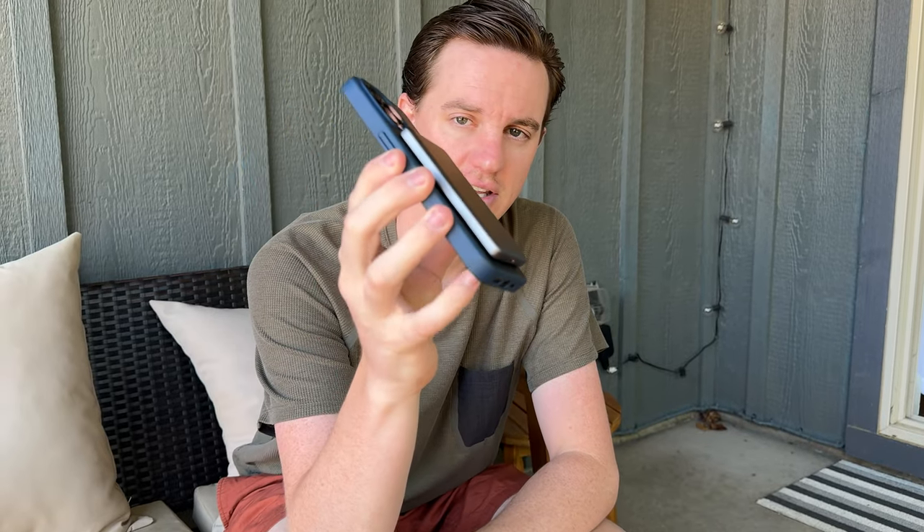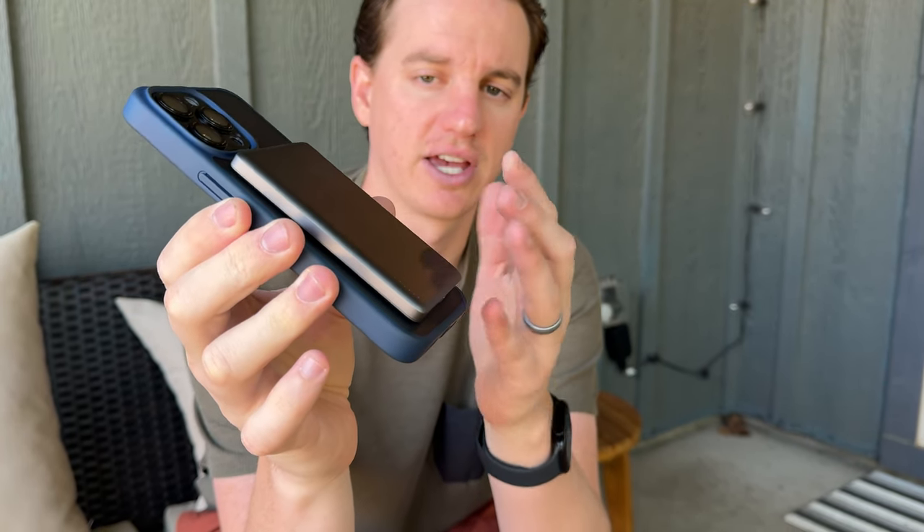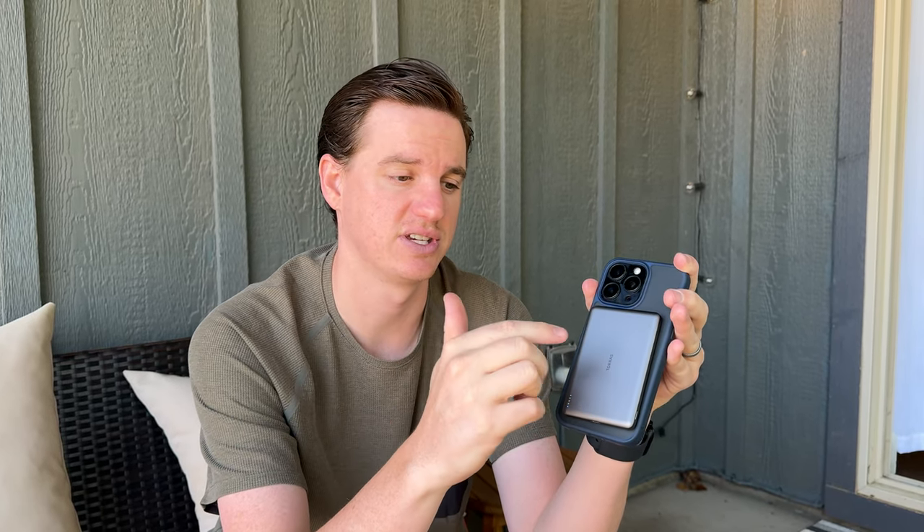Let me put it back on the phone to show you the thickness. It is so thin — basically like having a credit card wallet on the back of your phone, that thickness, so it's tiny. Plus, it stays in place because of the magnetic MagSafe, so you can take your phone around, use it, hold it, whatever, and it just stays right there charging. I really love this and highly suggest checking one of these out if you're looking for a mobile charger.